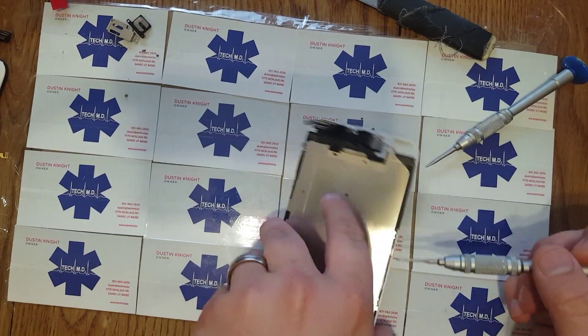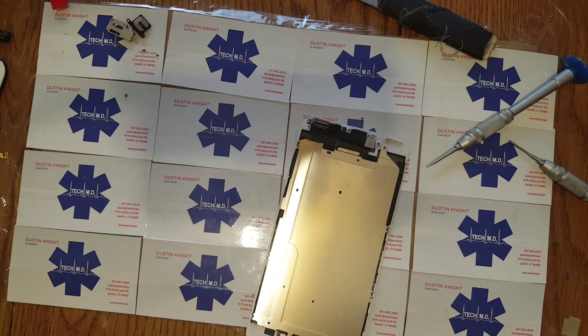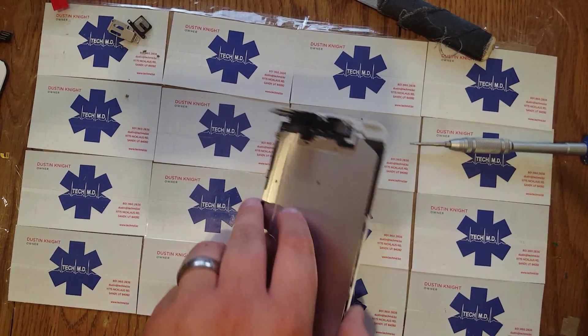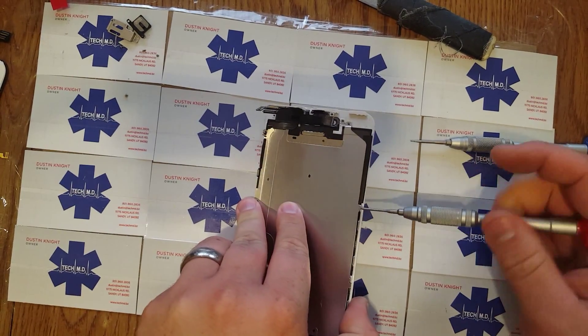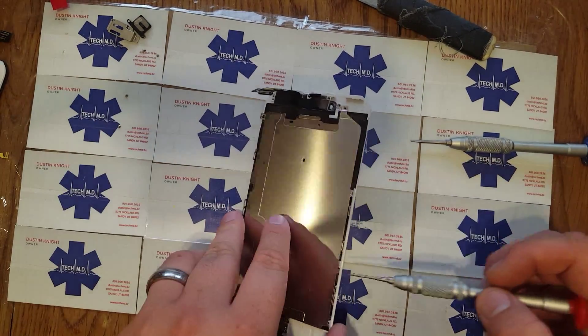Well, if you ever want to get some tempered glass, that'll help protect it against the front. This is my 6 Plus — let me show you. This is the kind of level protection I've got on mine. I got the tempered glass there, and then I got a ballistic case on the front.